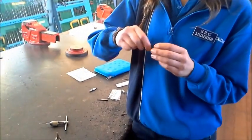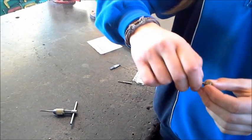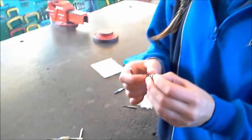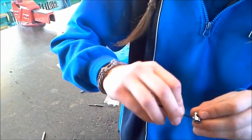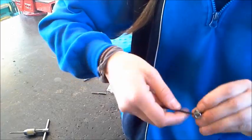Now that's done, let's see if it works. This is a grub screw going into the universal joint. That screws in. Done. Thank you.